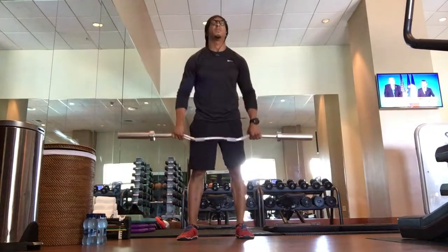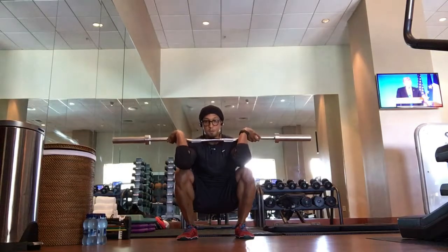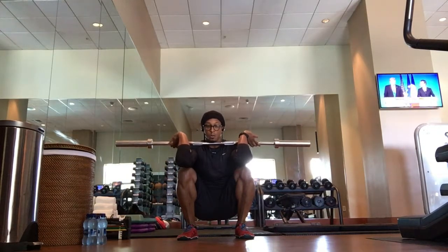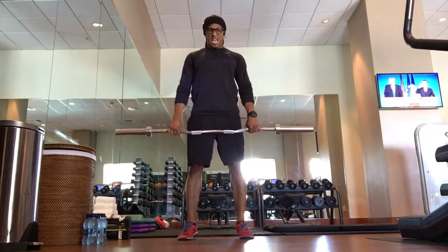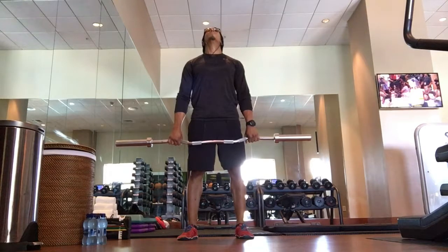Stand it up. We've got one more — bear down, you can do it. 3, 2, 1 — and come out of that. Good job, well done. Just breathe. All right, well done.